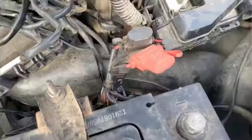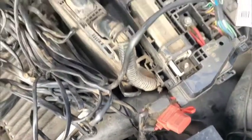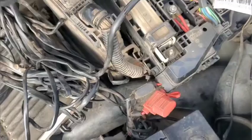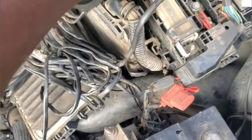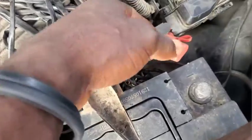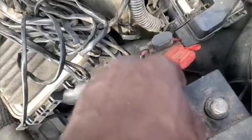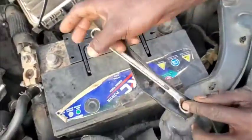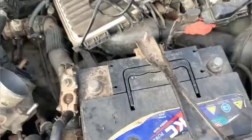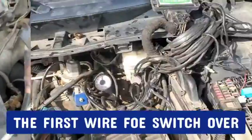Now, where does it take power from? There is actually a power feed here. Another associate is saying this is a cut-off relay that you use to cut off the fuel — this is the fuel pump relay. We have two power lines going to the ECM of the CNG system. We also have a ground down there, mounted to the chassis. If you have any further questions, drop them in the comments section.